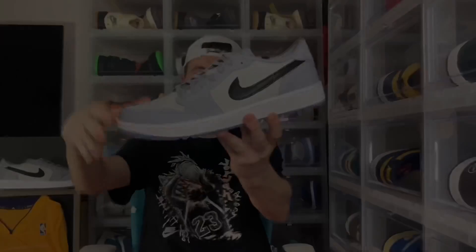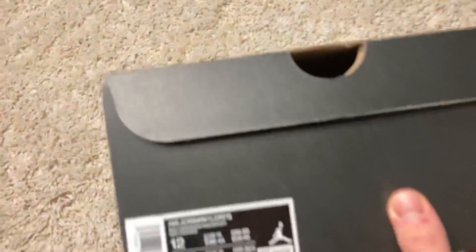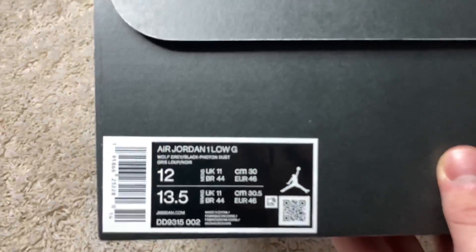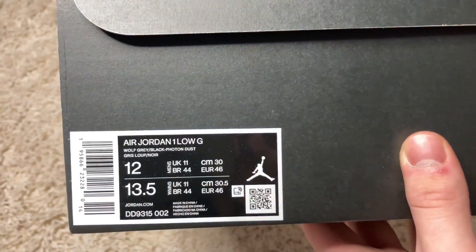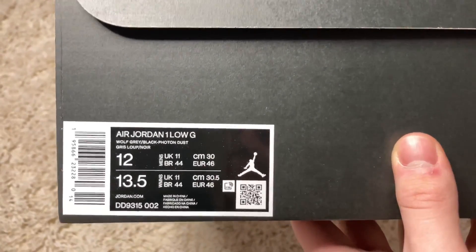Now let's get into reviewing these. The box we do have here is a black and gold standard Jumpman box. Going to the box label, what we do read here is Air Jordan 1 Low Golf Wolf Gray Black Photon Dust — that is the color code — size 12. These did retail for $140.